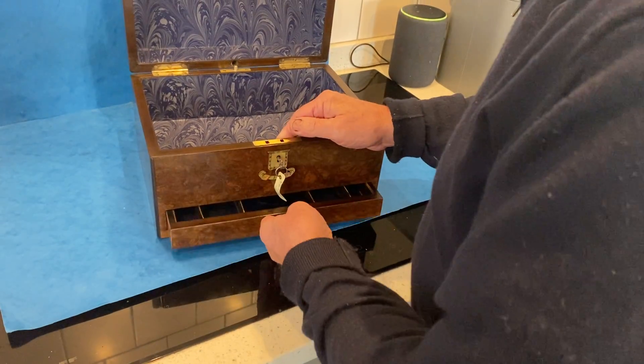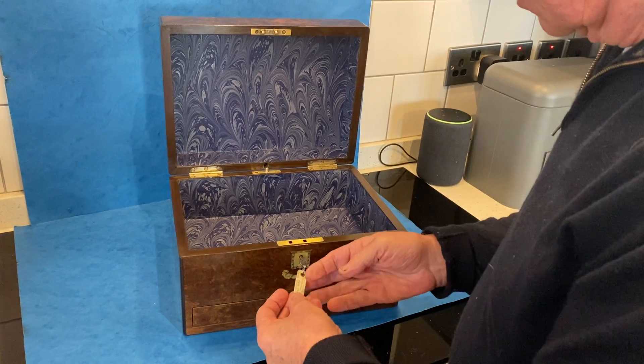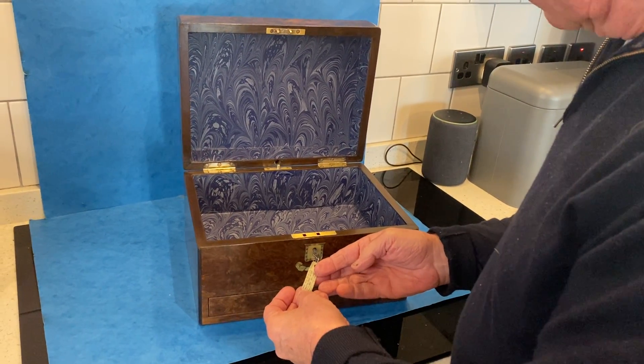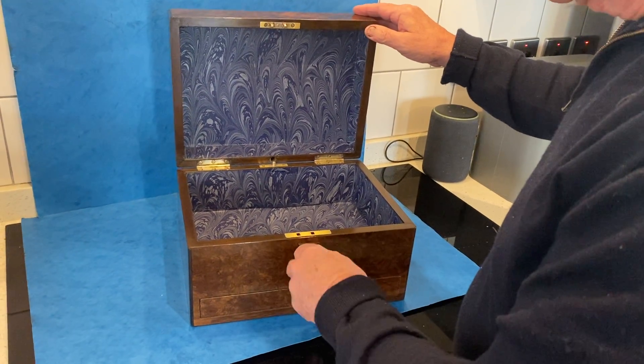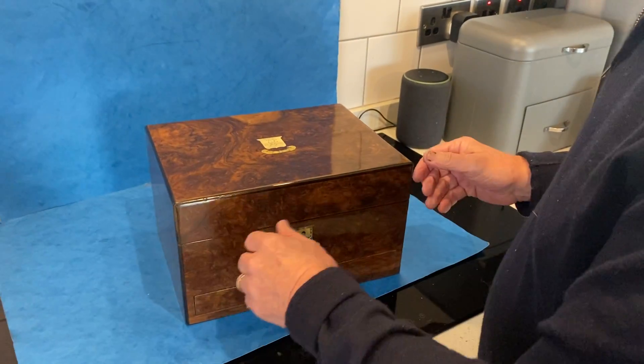It just clicks back and works on that button. Original key with the original little tab. I think this was Emily's box. The original key locks — all working perfectly. It's a gorgeous box. Thank you very much.